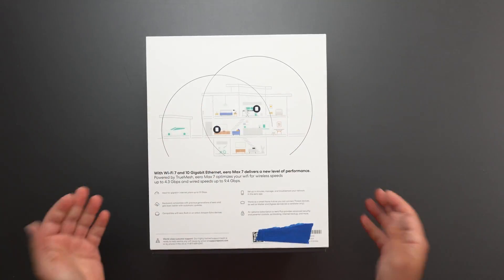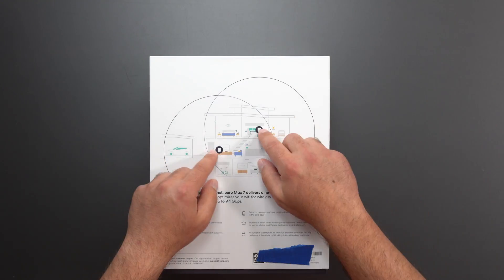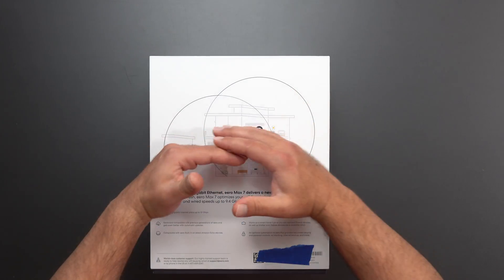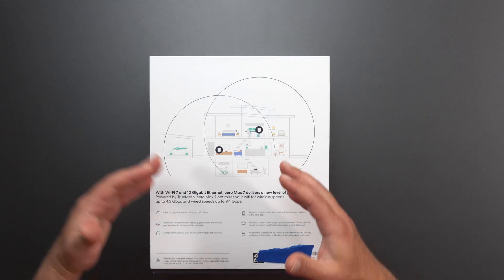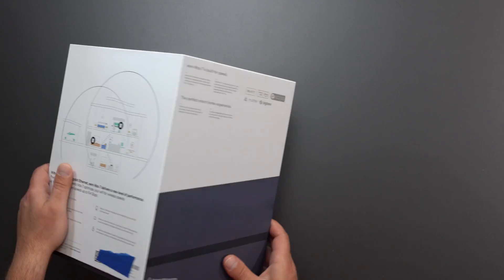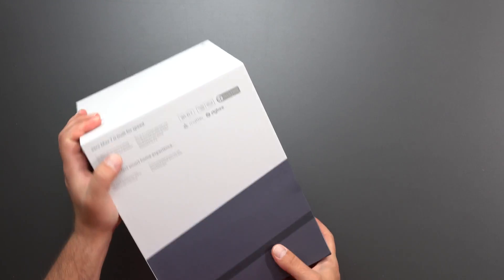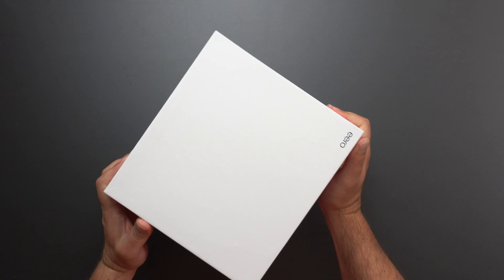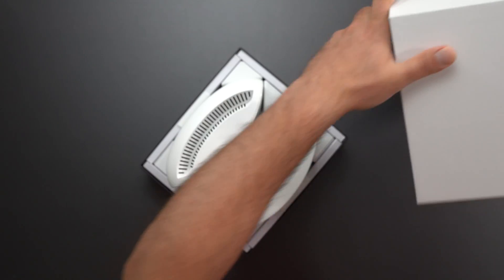This is basically what a mesh system is. A mesh system is designed to replace your existing router, and both of these work together to create a larger network, so you get more coverage throughout your home with less dead spots. This thing also supports Matter and ZigBee, which some smart home devices require, so if you have a hub for that, you could just use this instead.